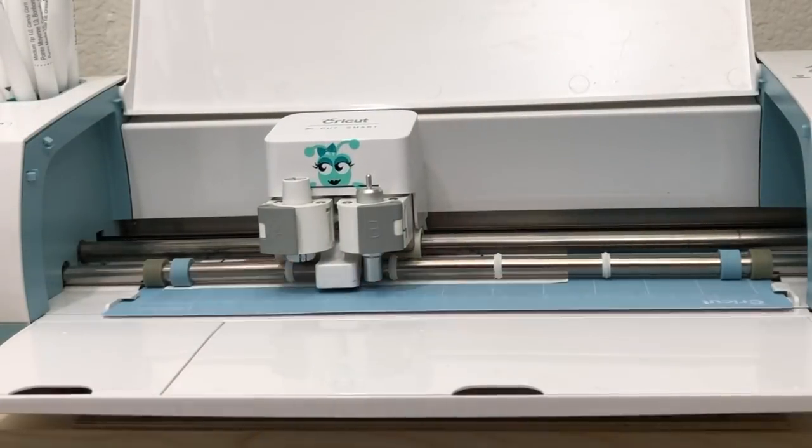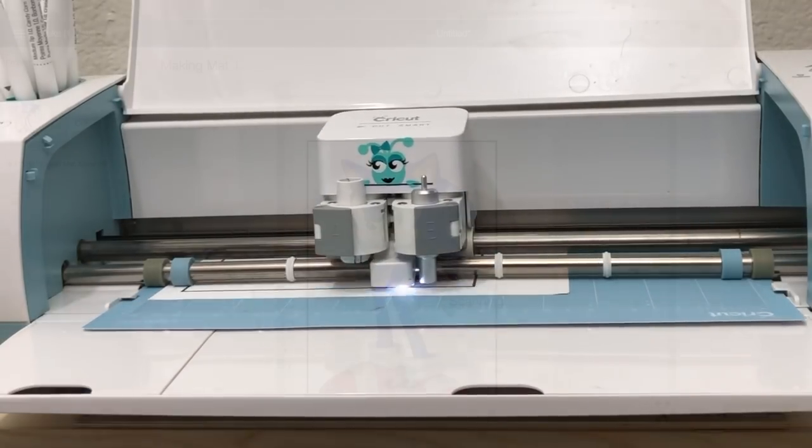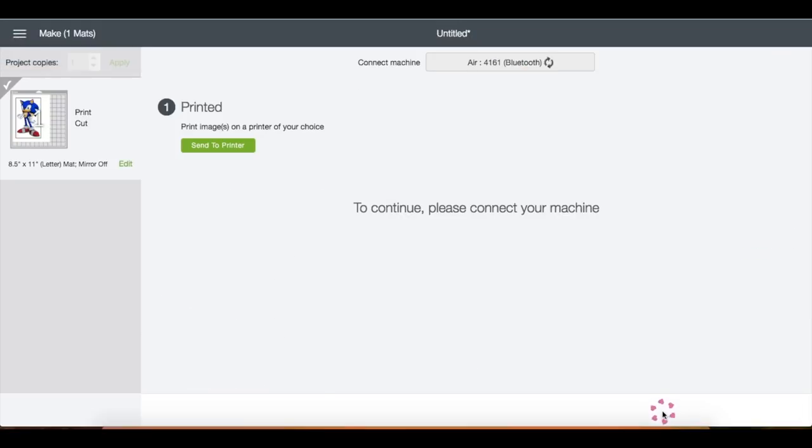Then just click Start on the machine. When you see the light come on, that just means the machine is scanning the registration marks. Once it's done scanning, it will just start cutting. Now that it's done cutting, just click Finish.